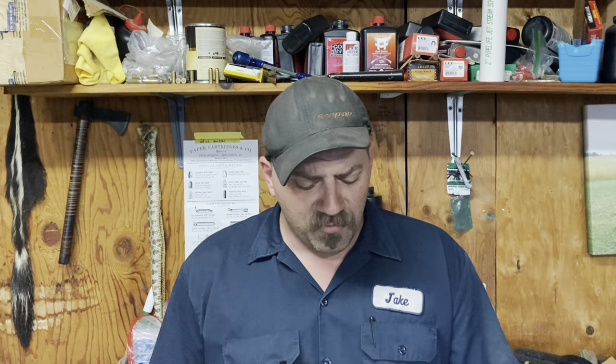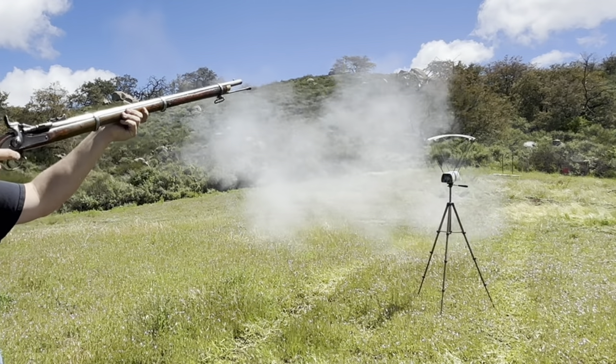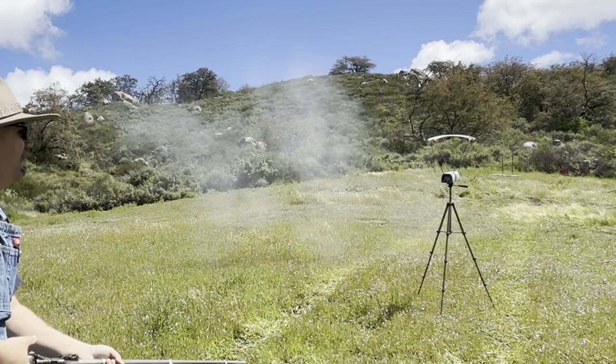Sometimes my chronograph is just not interested in cooperating at all. When we started that first load, it just did not want to give me any numbers — which is ridiculous because usually on a lovely sunny day like this it reads fine. I only got two numbers off that first load, the mixed duplex with 10 grains of Reloader 7 and 80 grains of 1F Swiss. It averaged 1,371 feet per second, delivering 2,191 foot-pounds of energy. You could see it wallops those targets — hits them like a freight train.